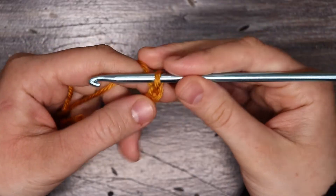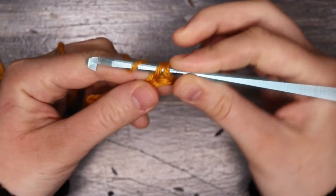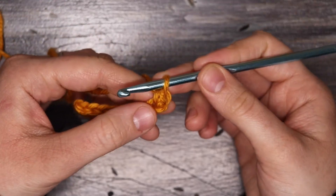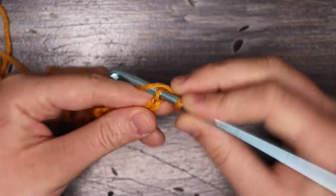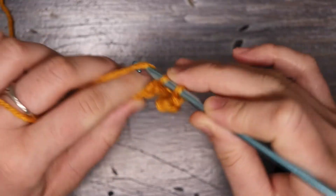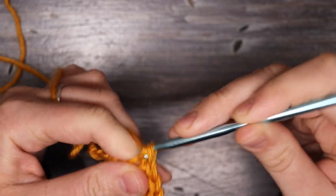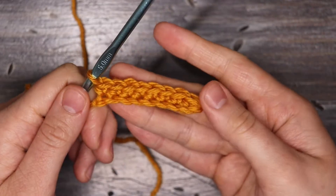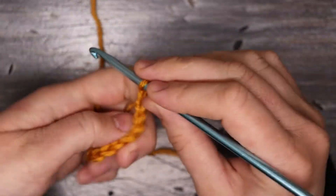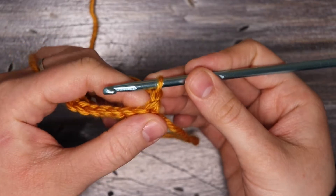Next, I'm going to go into the second chain from the hook and place one single crochet. I'm going to place one single crochet into each chain space along this chain for a total of 8 single crochets. Now that I have my 8 single crochets, I'm going to turn this over and chain one — remember that doesn't count as its own stitch; it's just to build up the first single crochet.